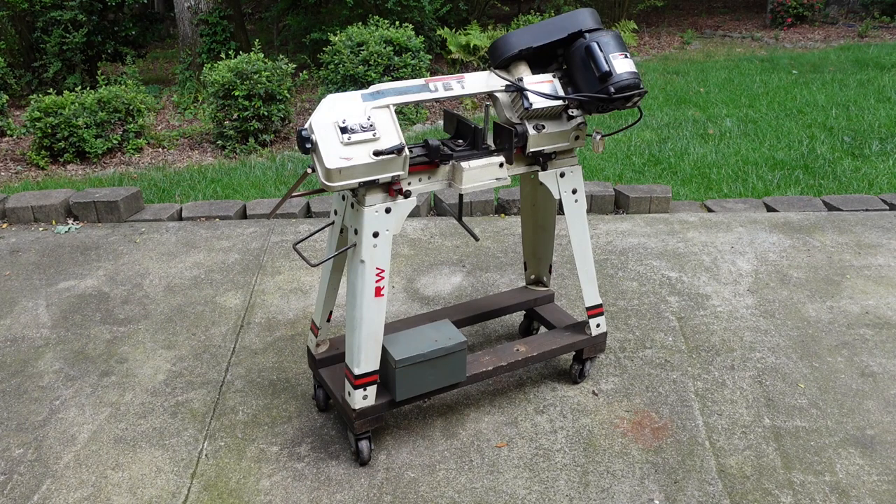I'm going to show you some modifications I've done to my 4x6 bandsaw. This model is made by Jet, but there's a lot of them out there. They all use about the same casting, so you should be able to use these ideas for any model that you have.